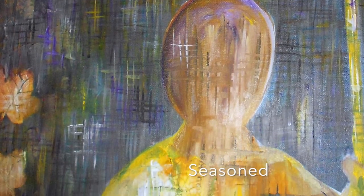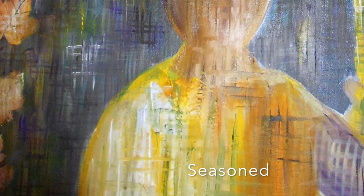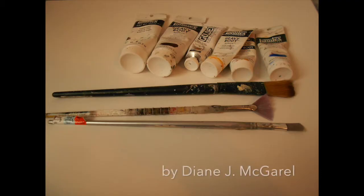This is my art piece entitled Seasoned by Diane J. McGarrow. I created this art piece in May of 2019. I used acrylic paints and different brushes, also stencils, to create this art piece.